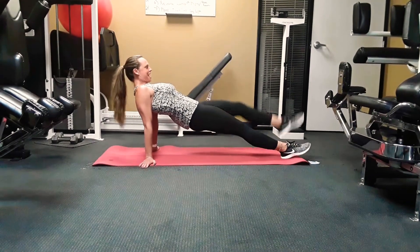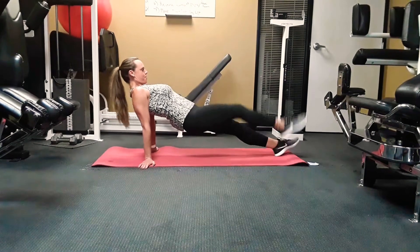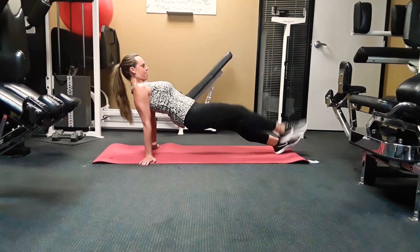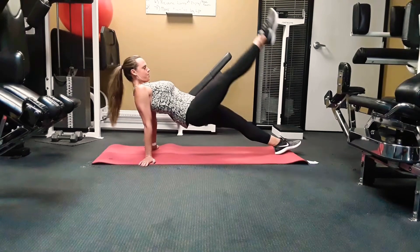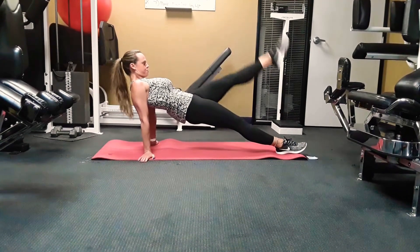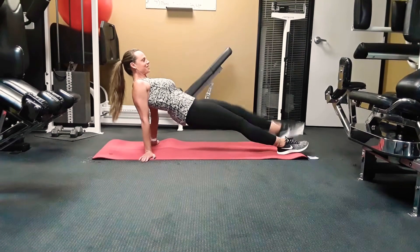Whoo, I'm starting to sweat! Stay with it. You guys are doing a great job.